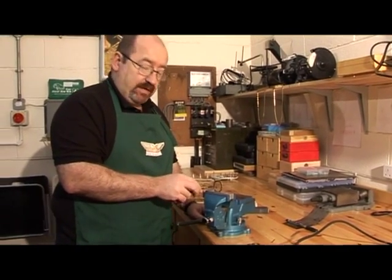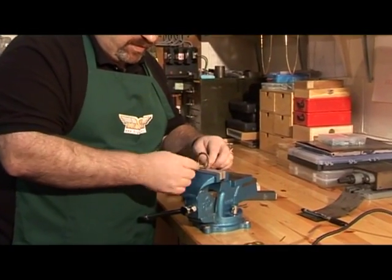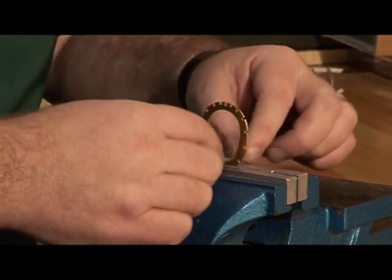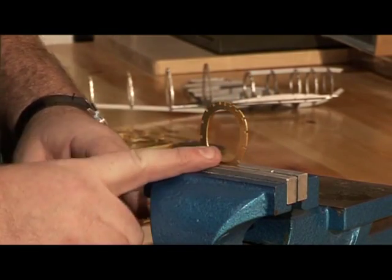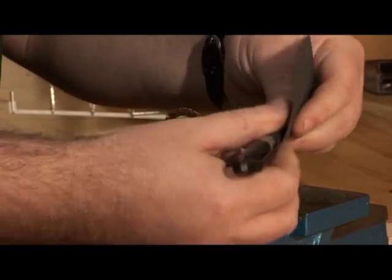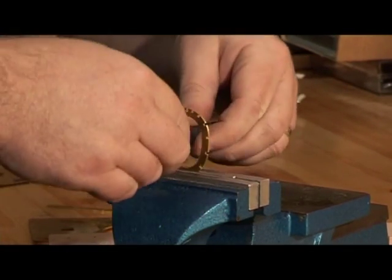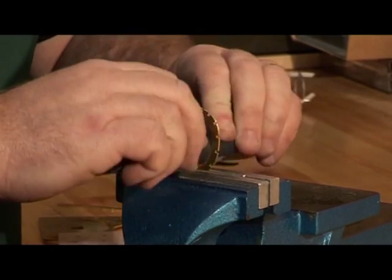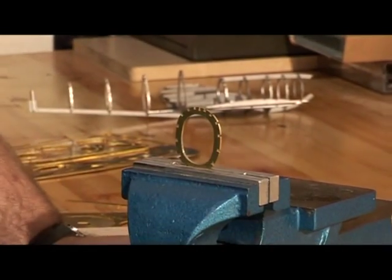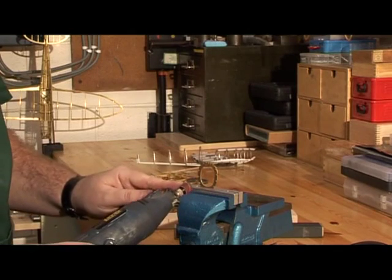For doing internal curved surfaces the process is exactly the same — get the needle file and just gently rock it all the way around, keeping your eye on the scratches so they smooth out and go in line with the component. When you want to go to the next stage and polish up, a good method is to get some wet and dry paper, roll it around a pencil or a bit of wood, and you've got something that can do the polishing to get it to a nice shine.